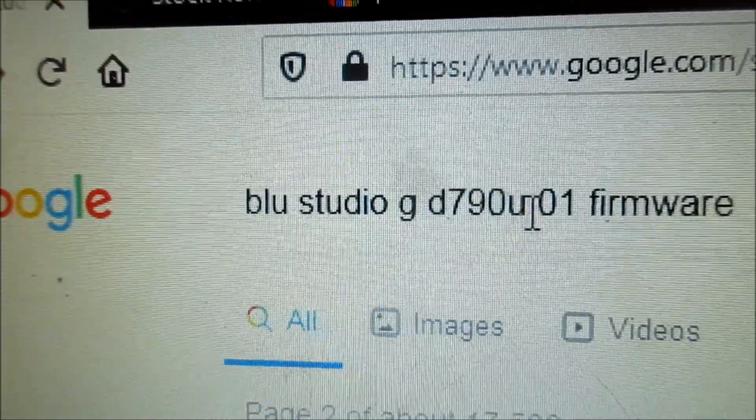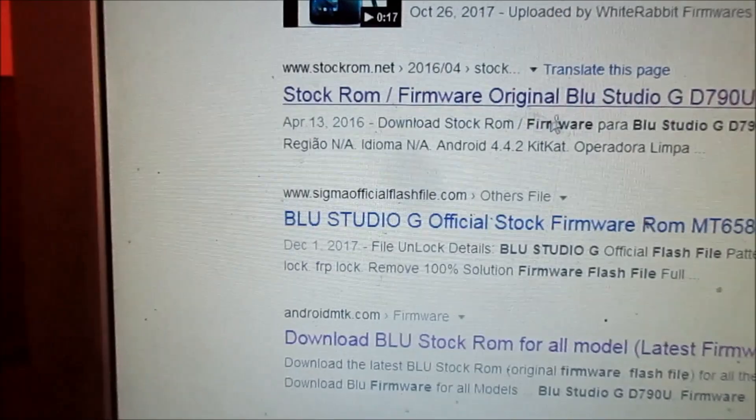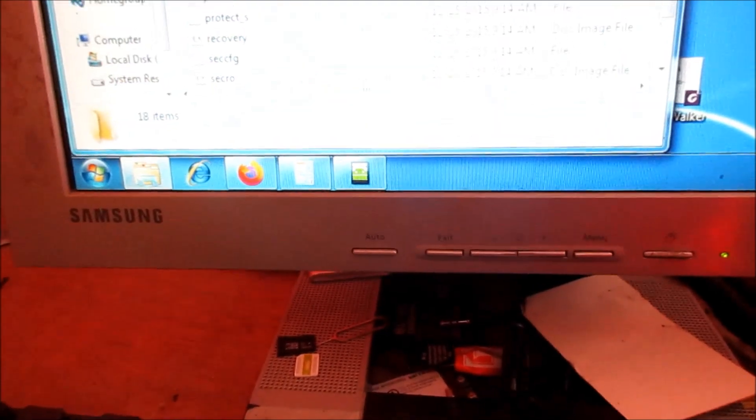You can find this at the back of your phone — you need the model number. And if you look here, you can get the firmware to download. I downloaded the firmware and extracted it here on the desktop.